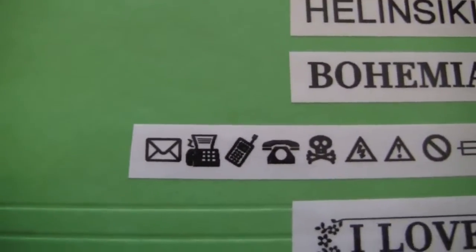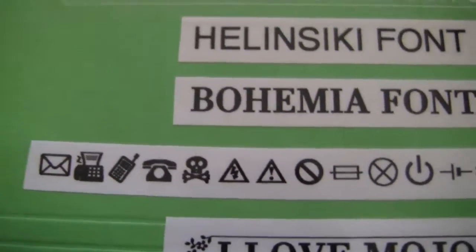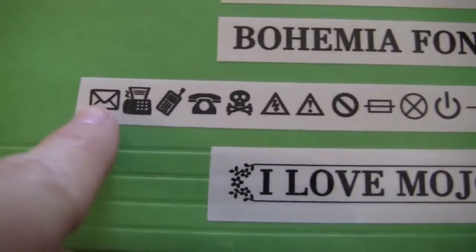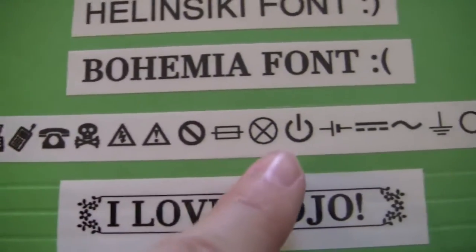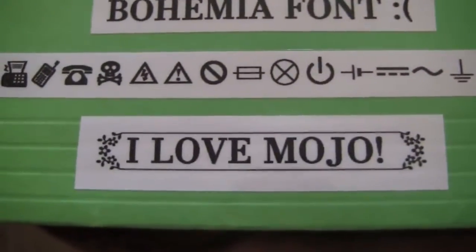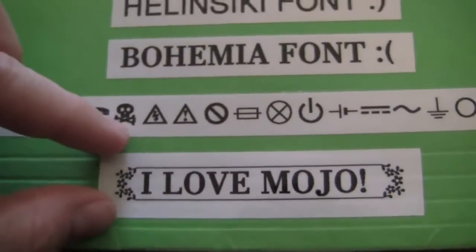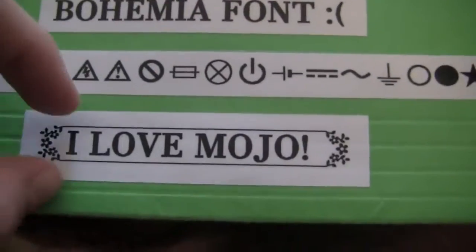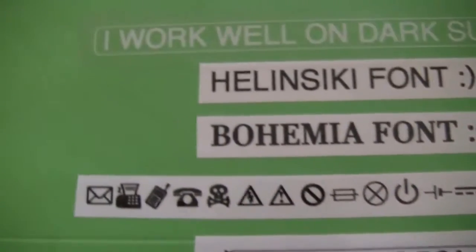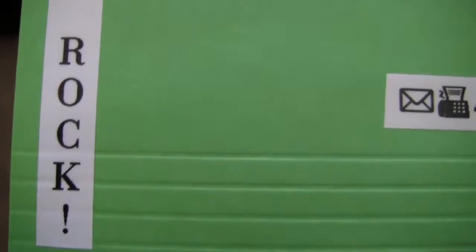They also have lots of symbols you can use — if you're making a warning or caution label, you can add symbols like email, phone, poison, and others. Down here this is the 18 millimeter, same width as that one, but in black font on white. You can also do vertical labels — I did one here that says 'Poodles Rock.' I don't use vertical labels too often, but I have used it before.